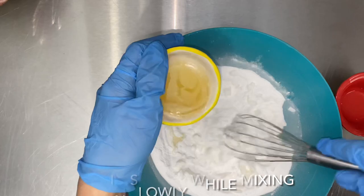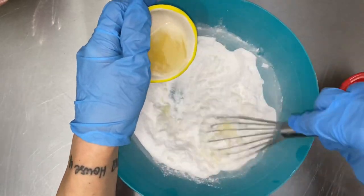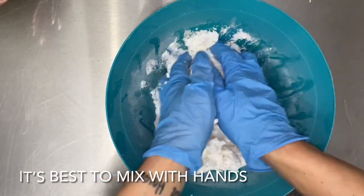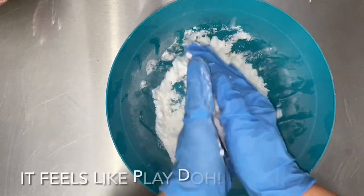I used the whisk here, but it's much easier to use your hands. Just start by pouring in one third of the liquid, mix it in, and then continue pouring and mixing the rest of the ingredients.